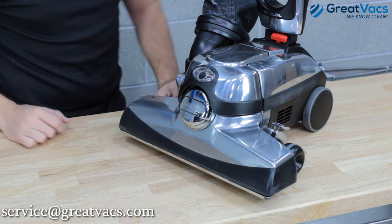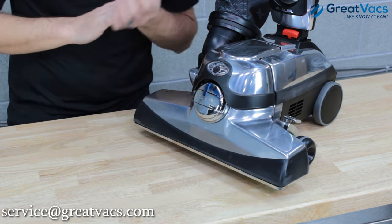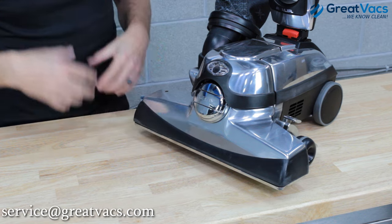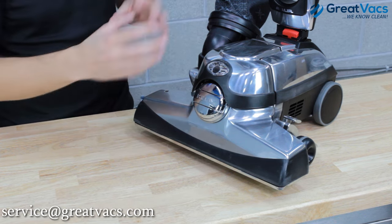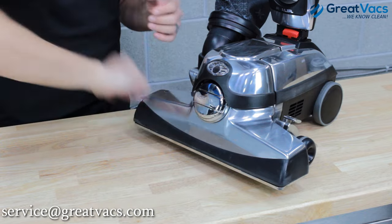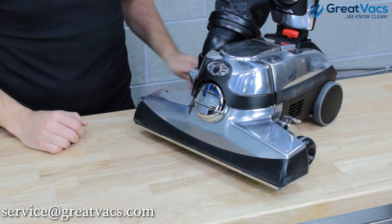Now you've properly installed a brand new belt on your Kirby. This video is great for installing a new belt, and also when you want to attach the hose to the Kirby vacuum cleaner — the same concept applies. You have to use the belt lifter to disengage the belt, take the head off, and then your new hose can be installed as well.